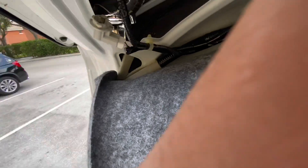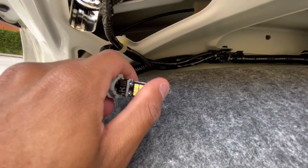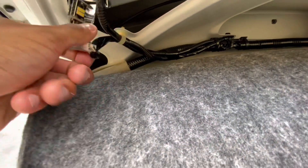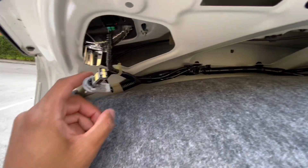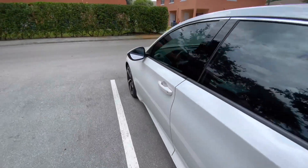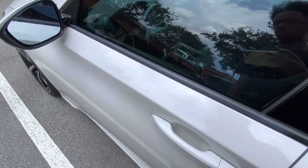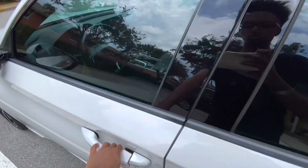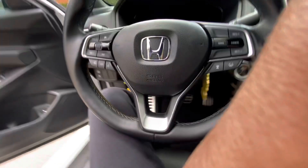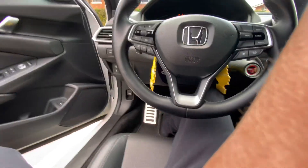Once you have it out of the pack it's gonna look like this. I'm literally just gonna put it right in there. These bulbs are pretty big so hopefully it fits. Before you put it in the housing — because they're LEDs they're polarity protected — so you're gonna want to make sure it's in there the right way.